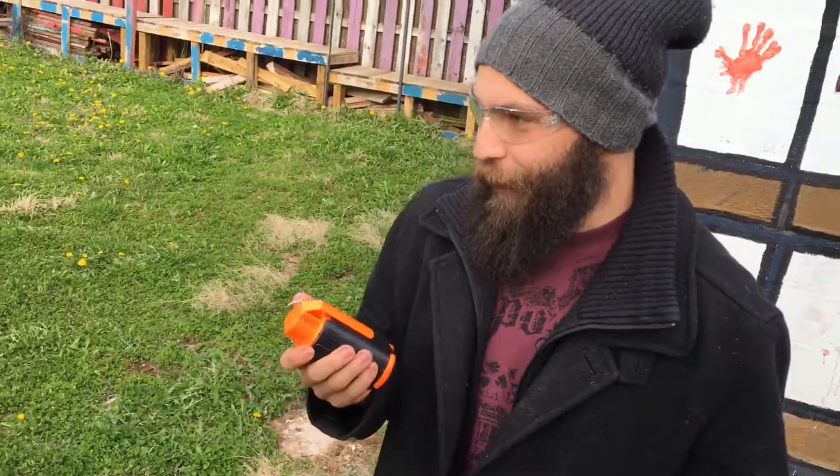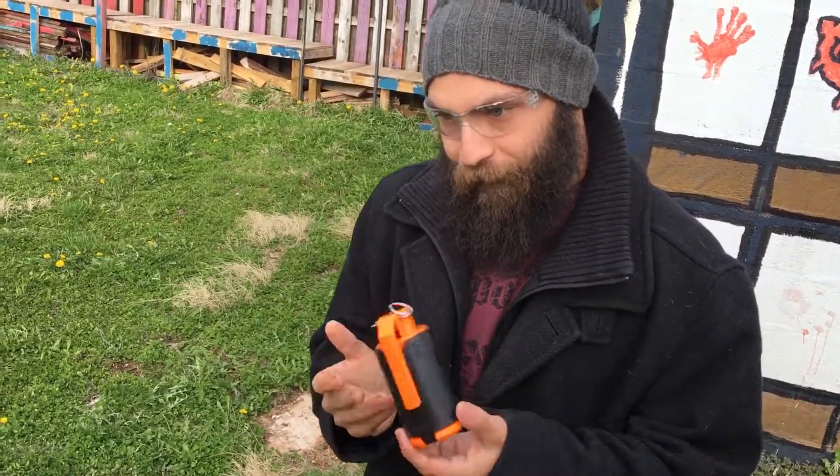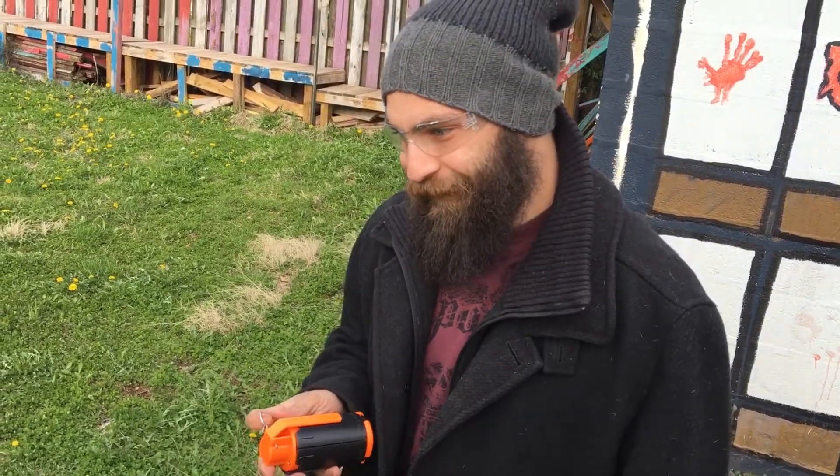Thanks to Lightake for sending us this awesome Nerf grenade. Looking forward to other stuff to review. Bye!